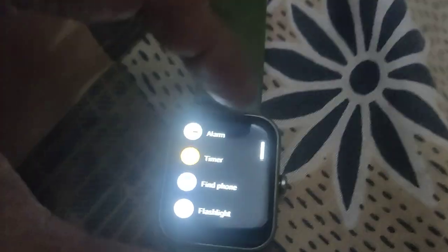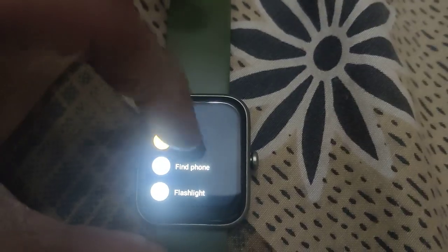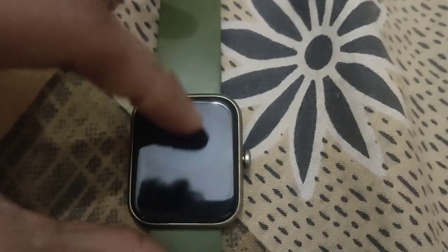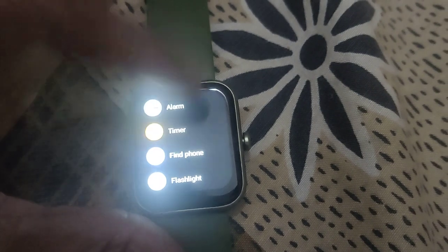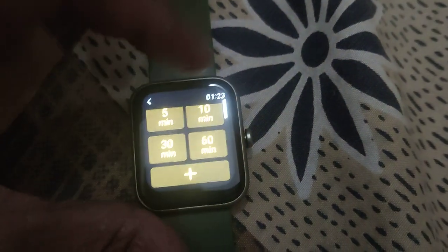We can set the timer for 23 hours, 59 minutes, and 59 seconds. That is 1 second less than one day.